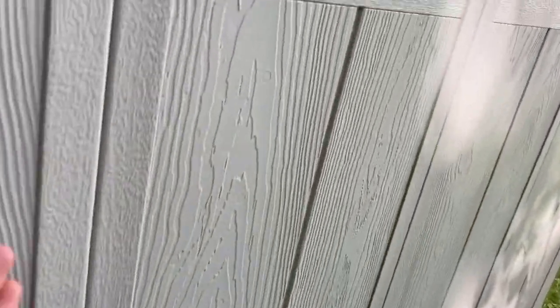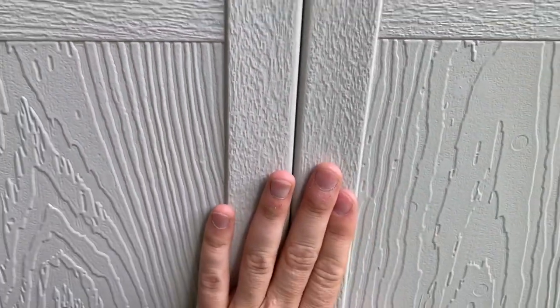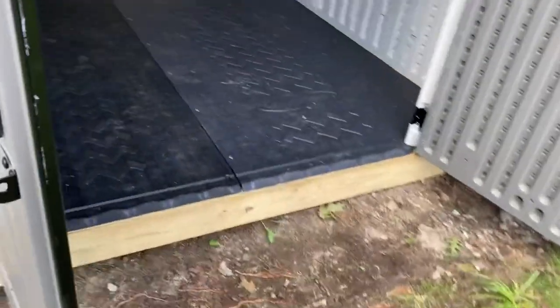Quality-wise, I did buy this from Wayfair — you can see it flexes pretty heavily but it shipped pretty quickly. You can pick these things up everywhere for roughly the same price: Home Depot, Lowe's, Wayfair, your local Tractor Supply. They're all just drop-shipping it and none of them will have it in stock for the most part.